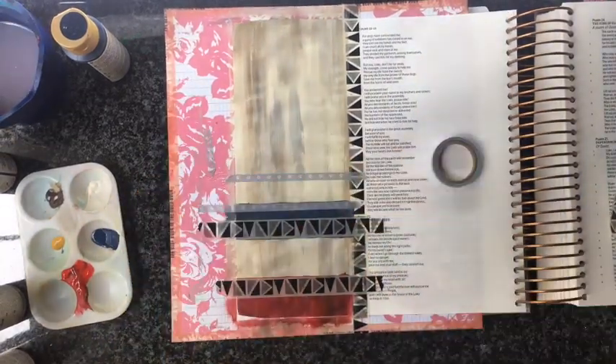I really like using washi to just neaten out shapes when I paint them. It just makes it look neat to me and it gives you a little bit more control over where you're going to paint.